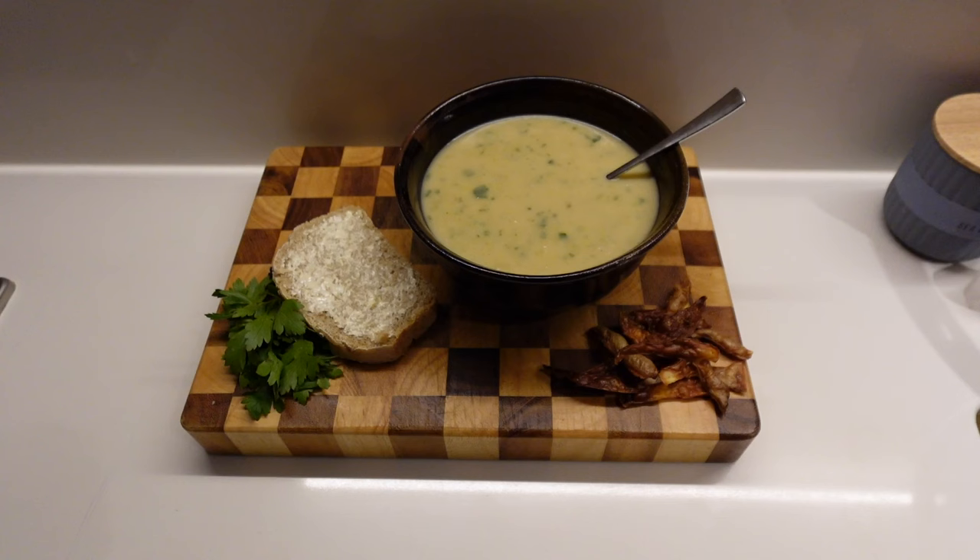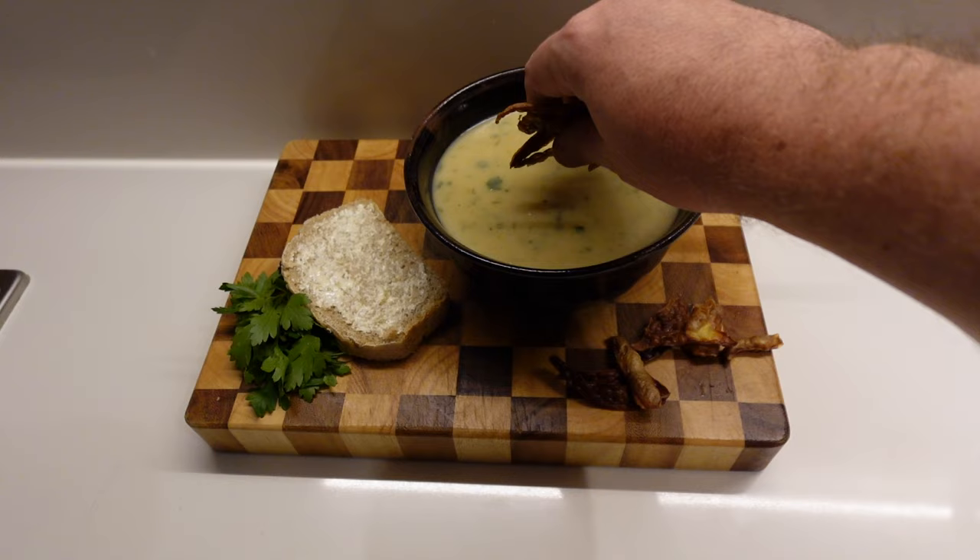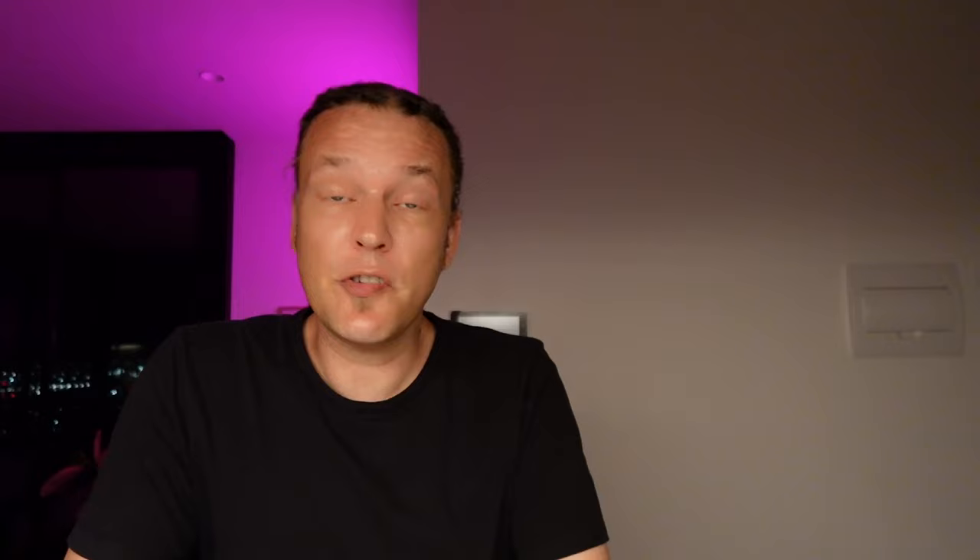Check it out — we have a gorgeous bowl of potato and leek soup, a slice of the wartime loaf from Carolyn's website, and some crispy potato skin croutons for the top. I absolutely cannot wait to get stuck into this. What a joy.